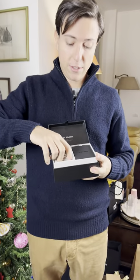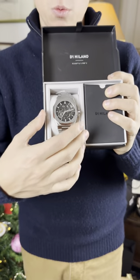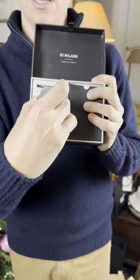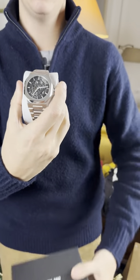It's a watch — one of their latest additions to the catalogue. We're talking about a skeletonized steel watch, which is in a 41mm size.